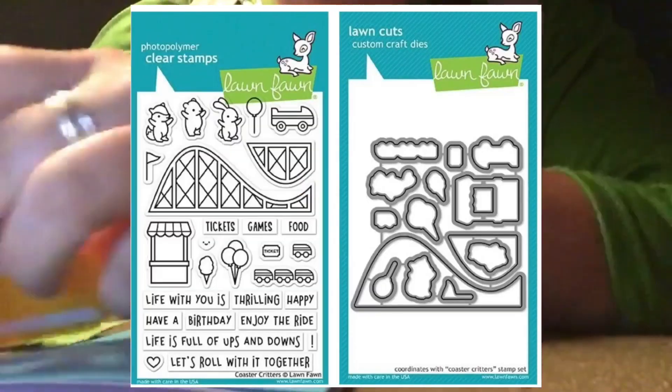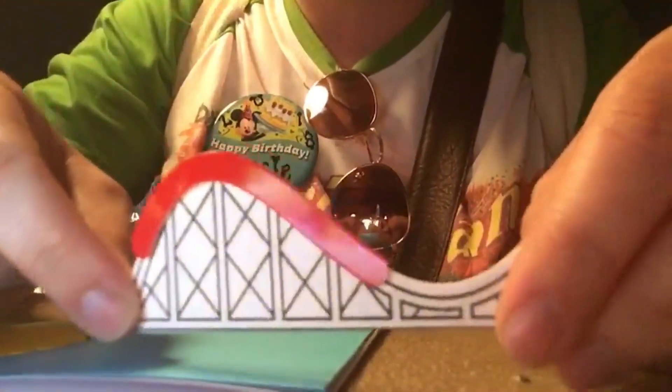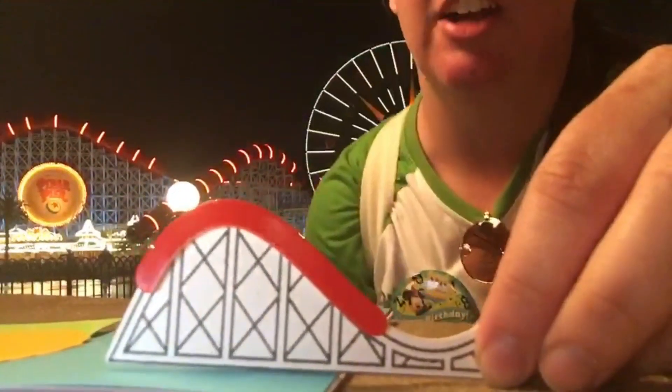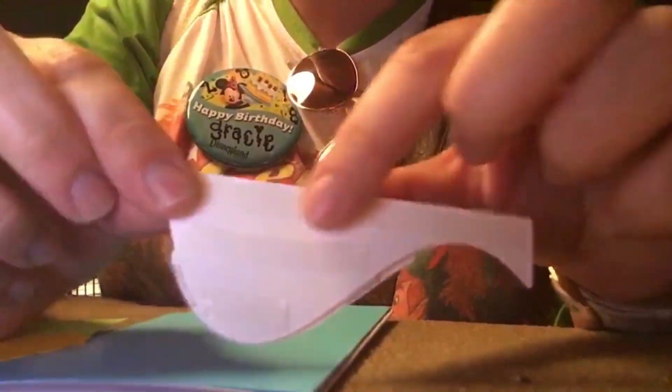The next thing I did was take my Lawn Fawn die cut set — that is the roller coaster — and I also took the extra piece in a red, shimmery paper to replicate the Incredicoaster. I did some Stacy tape on the back, you just press down and then peel away, and then we're going to put that onto the card itself.